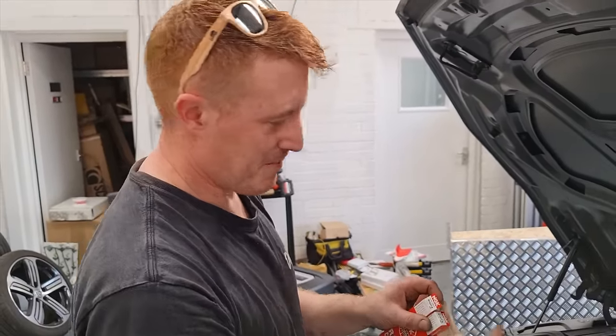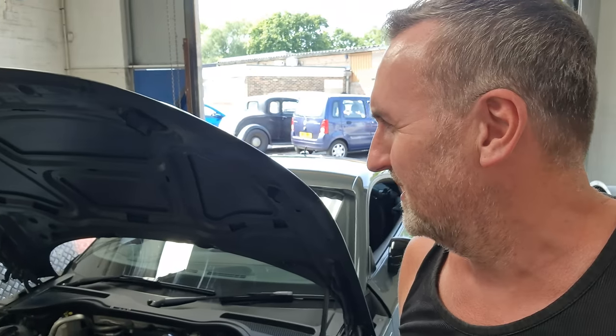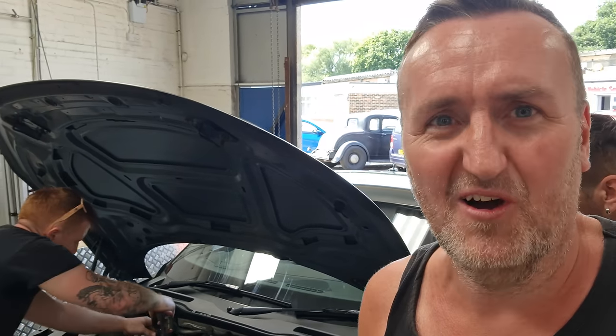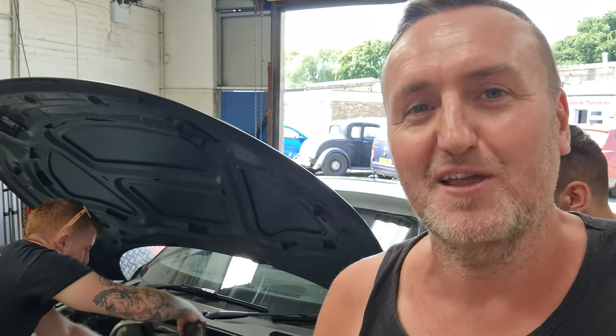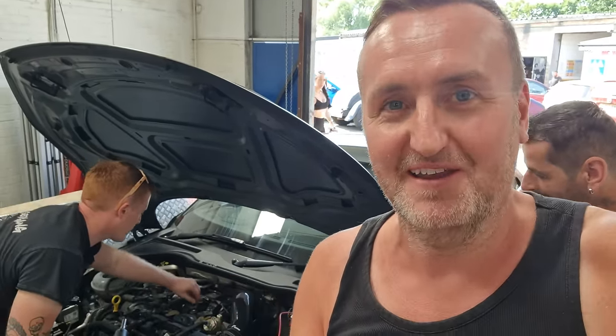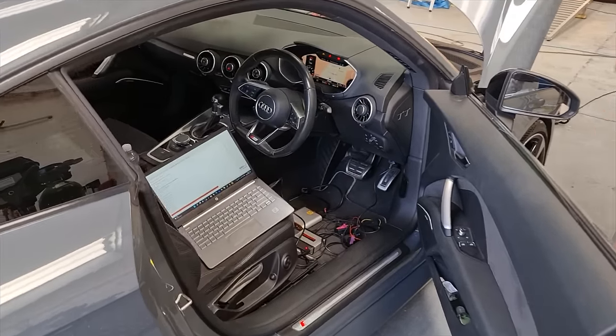Just talking to Ben about the future of electric tuning, because he's just got himself a Tesla. He did say to me, 'Why don't you just buy a Tesla and be done with it?' That's a sensible thing to say - 500 plus horsepower. As a daily they're great, you're obviously lacking the sound, but it would be cool to speak to someone who knows a lot about tuning cars - whether electric tuning could happen in the future. He reckons it could. Anyway, it's dyno time.